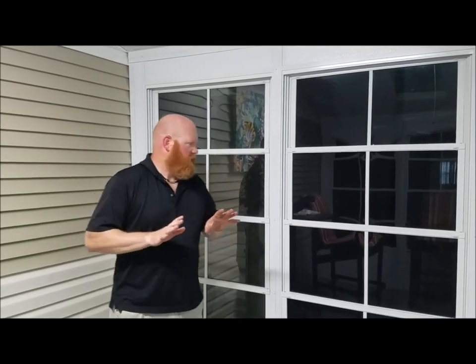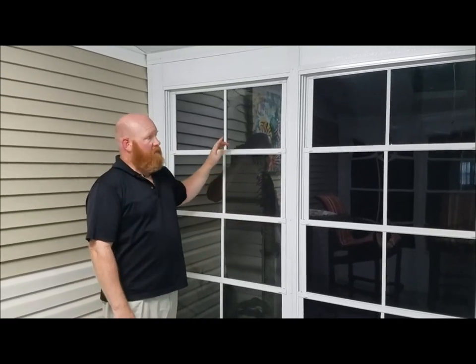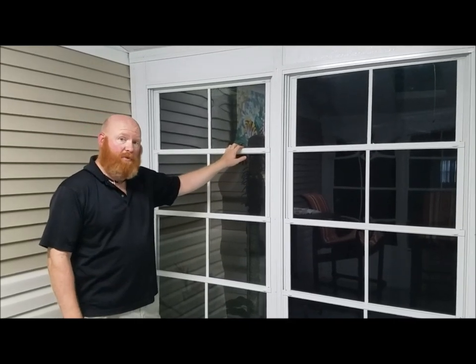Hey, David Powers here with Ocean Breeze Exterior Remodeling, and what I want to talk to you about today is cleaning vinyl windows. What we have right here are the vinyl pane porch panels. These are actually by PGT, known by the trade name Easy Breeze, but a lot of people get worried about cleaning these, so I want to give you a couple of tips and show you a few of the big dangers in cleaning these.